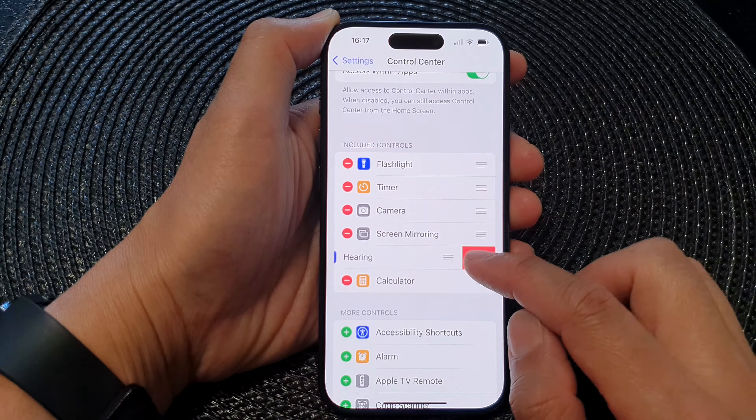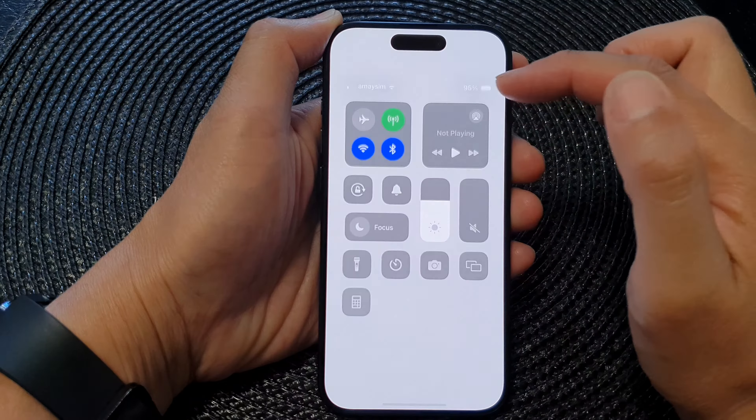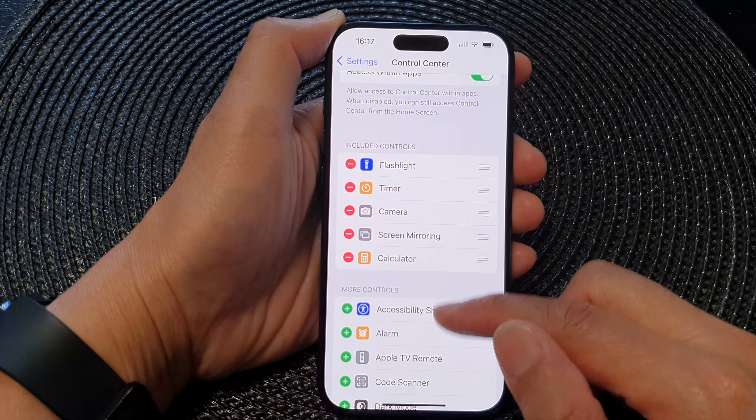Hey guys, in this video we're going to take a look at how you can add or remove the hearing control in the Control Center on the iPhone 15 series.